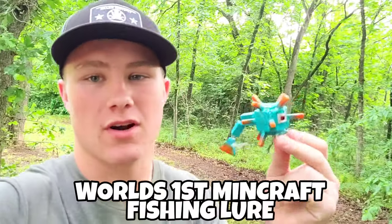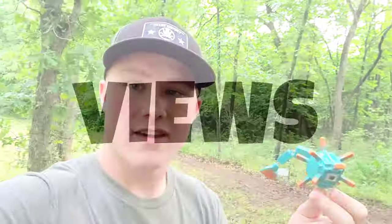How's it going guys? Today we'll be setting out to do something that's never been done on YouTube before — bait making history. Today we're going to be making a Minecraft fishing lure. Anyways guys, this video is going to be crazy.